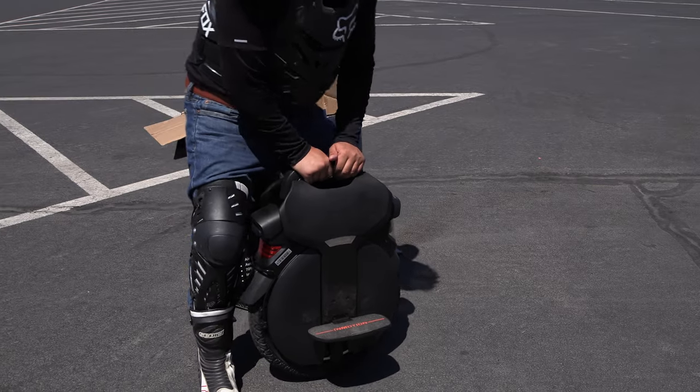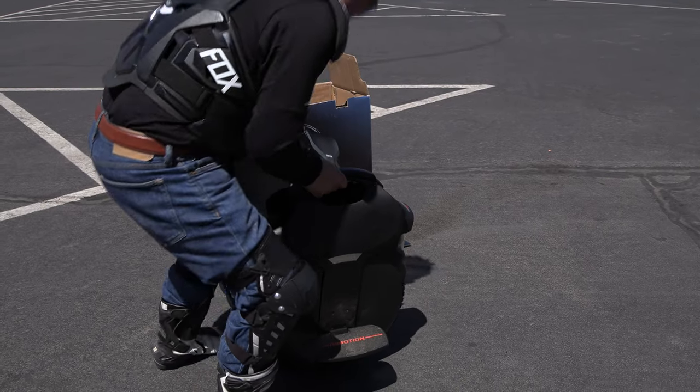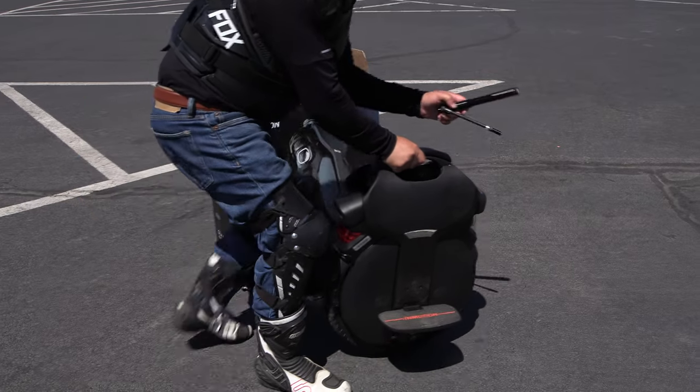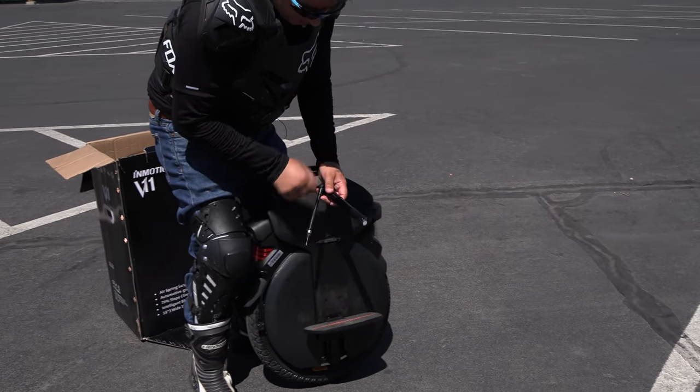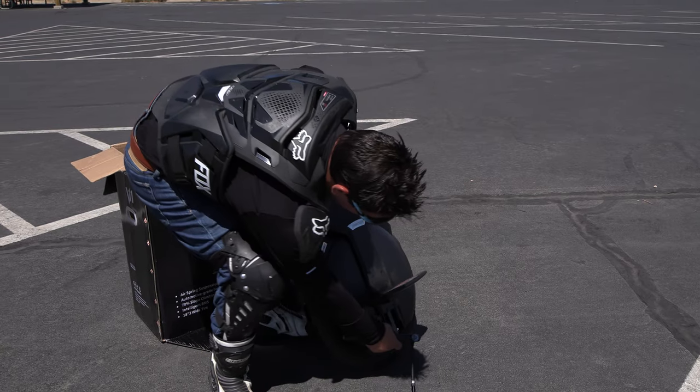I've already aired up the suspension, so you can see it's got air in it. It comes with an air pump, and you just pump it up down here underneath.